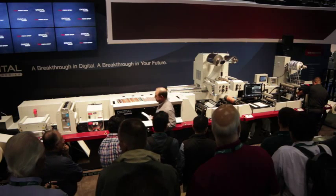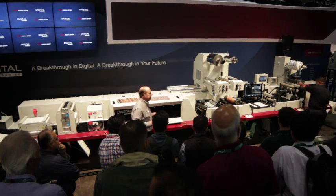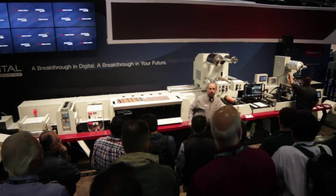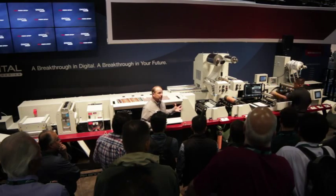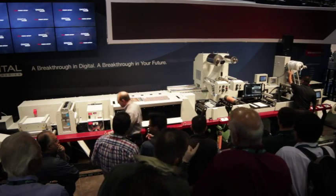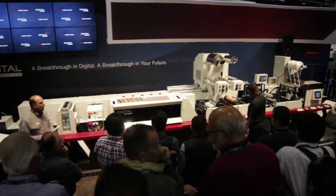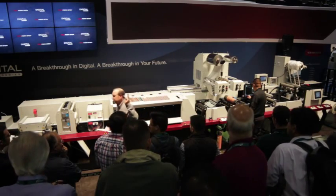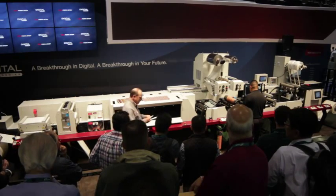Some of you might be looking at this press and asking how you would configure it in your facility. The Digital Series is based on a made-to-order concept — all of these components are completely modular. You decide how you want to set up the press based on your application needs. For example, maybe you want to put one of these print stations in front of the digital unit to do some inline priming of a particular stock. You can add as many print stations as you want — hot foil, screen, additional laminations, anything available on our Performance Series line of presses.